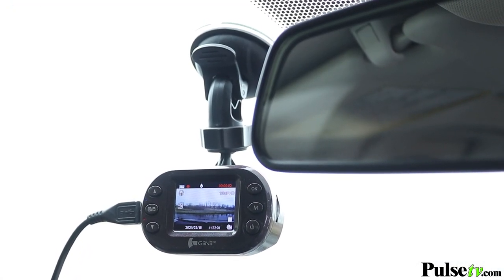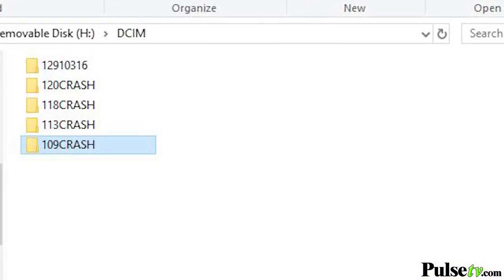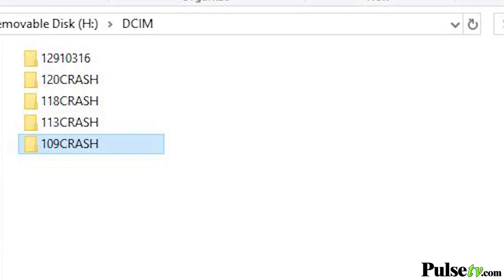One feature that I personally love is the G-Sensor, because it's going to automatically detect if you're ever in an accident, and it's going to save and protect that footage, so you don't have to worry about the camera automatically recording over it.